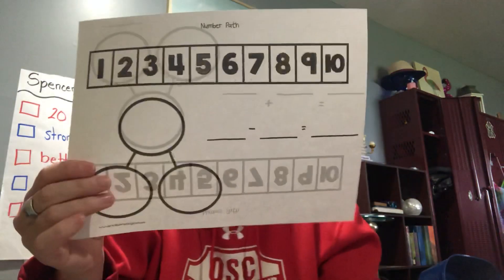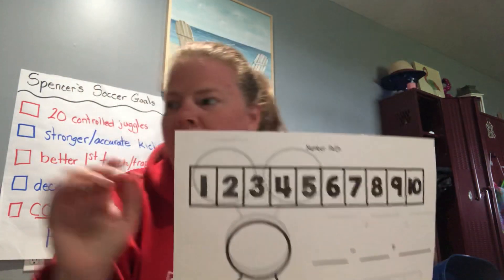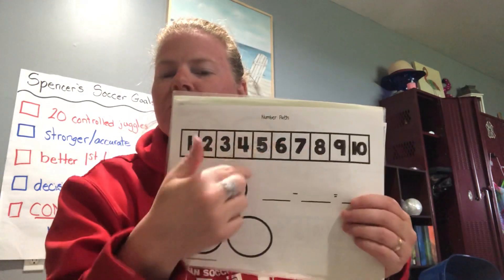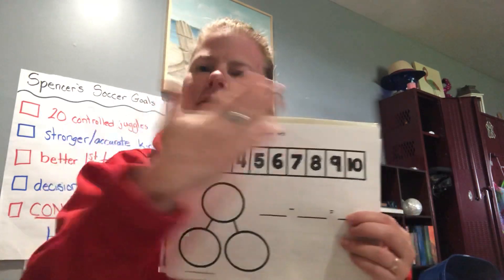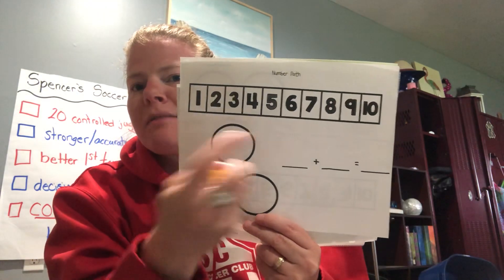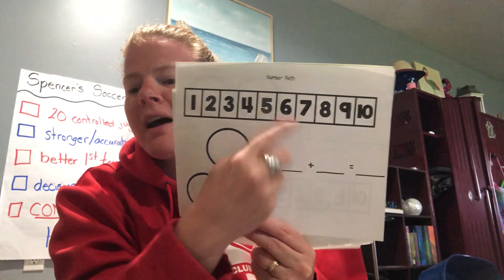The next one is one of my favorites. It has a number line at the top, a spot for the number sentence, and a number bond you can fill out. You place one of those blocks in each section and use it to subtract, fill in the number sentence, fill in the number bond, then erase and do it again. The other side has addition, so if I put three blocks on and you give me two more, I end up with five. It's a way to practice both addition and subtraction — we use these in centers a lot.